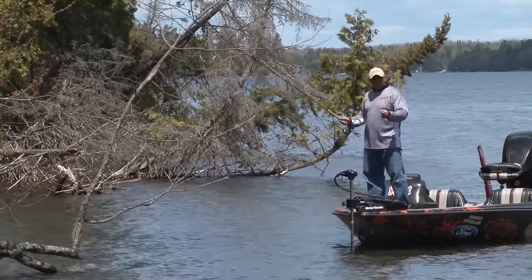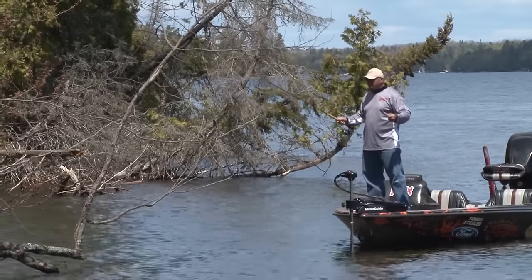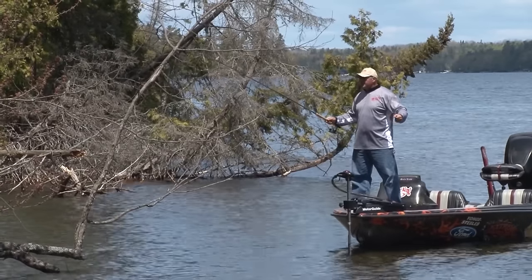Wind, direction, and speed — it's so important. You do not want to be standing on the trolling motor when you find those crappies in downed trees like this. What I'll do is look for that first dark spot that I think they should be in.